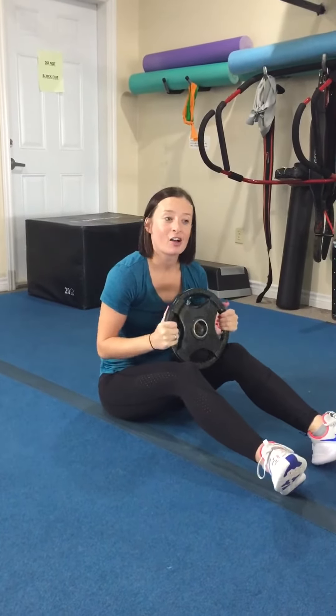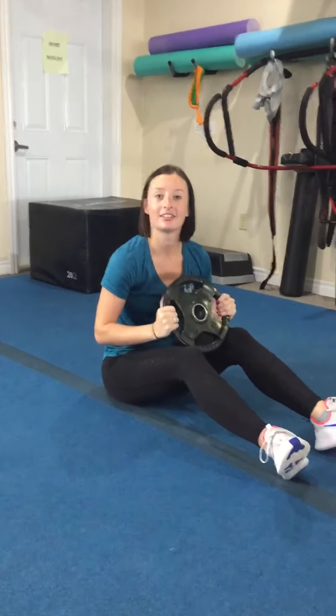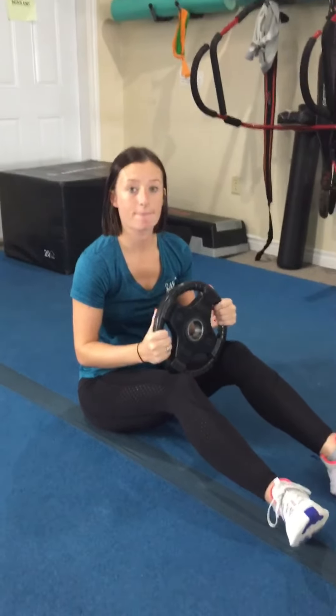Hi guys, it's Kelsey here. I'm going to show you a little bit of ab exercises today. So the reason we're doing this one is earlier today, a lady in the gym who's been here for years, does exercise every day — one of the stronger ladies — asked: why is it that my ab move is easy when I hold a weight?